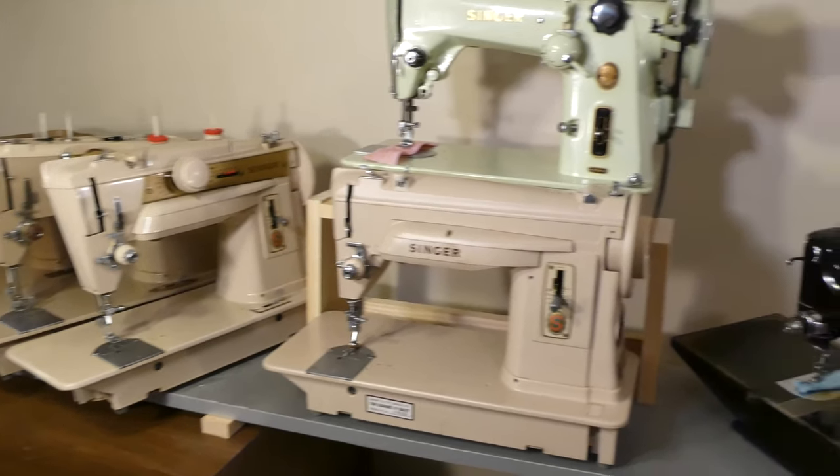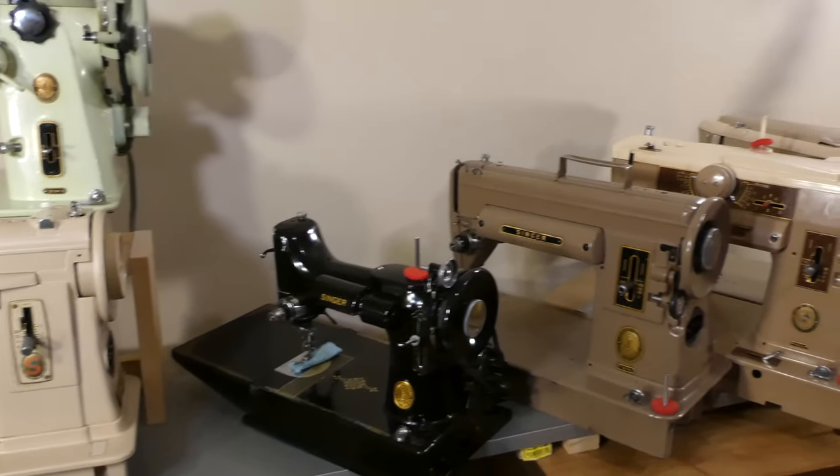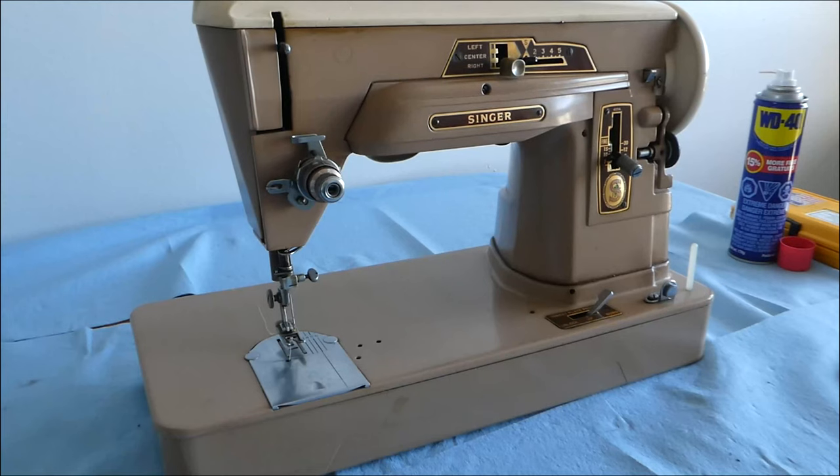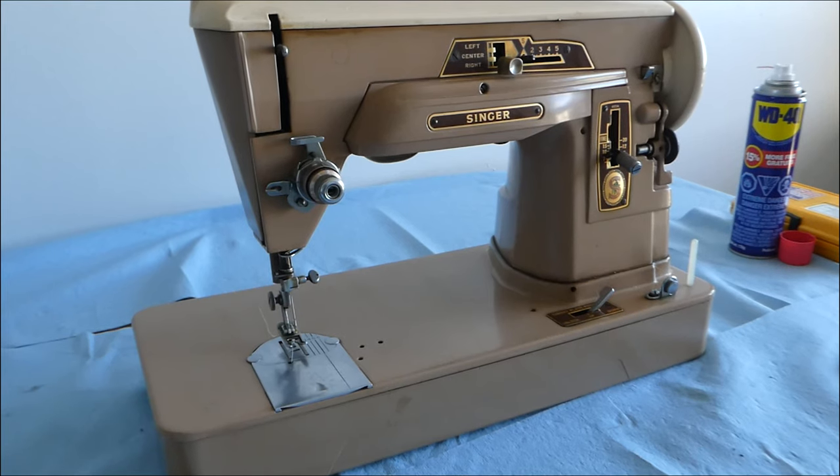Greetings friends, welcome to Jeb Adams channel. Thank you for viewing and subscribing and I hope that you do return again. Season 2 Episode 1 — Vintage Singer Sewing Machines, Model 403A. Season 2 started on September 27th, 2021. It is now October 7th with 388 subscribers.